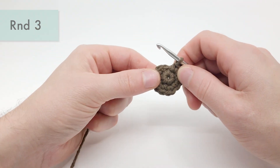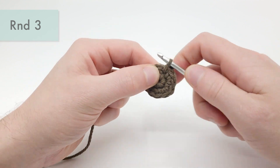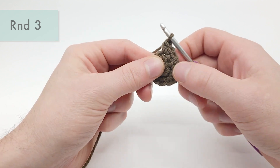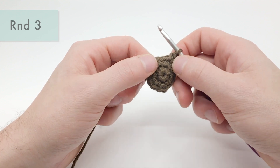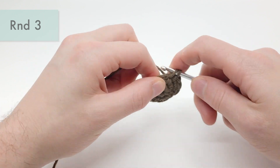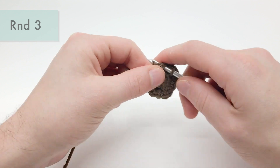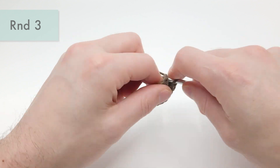For round three, we're going to single crochet one into the first stitch, and then do an increase into the next stitch. We're going to repeat that six times around — so that's one single crochet and then one increase, six times in a row. This is going to bring you from 12 stitches around to 18 stitches around, so by the end of round three you should have 18 stitches in a circle.